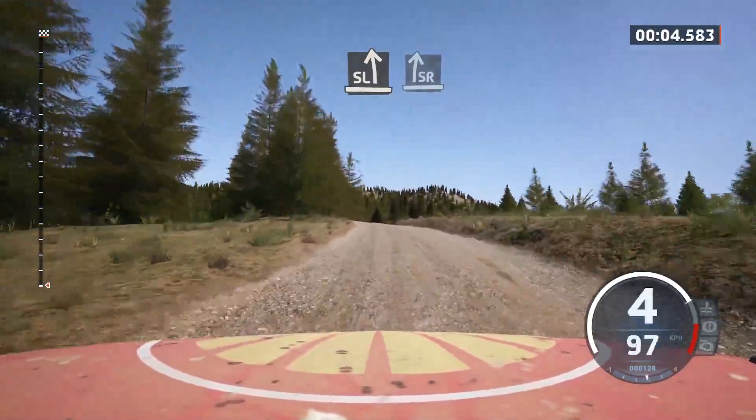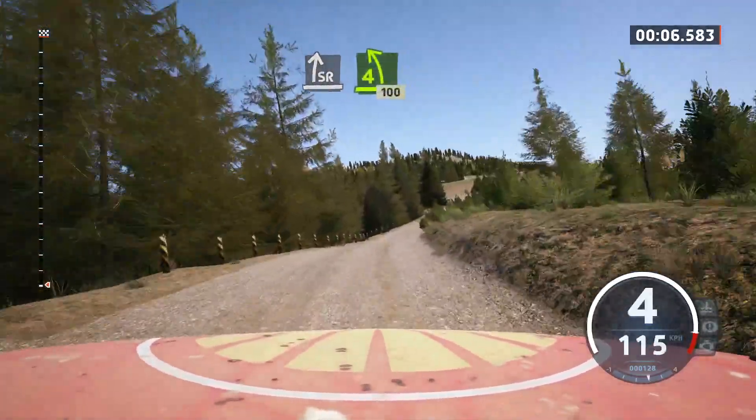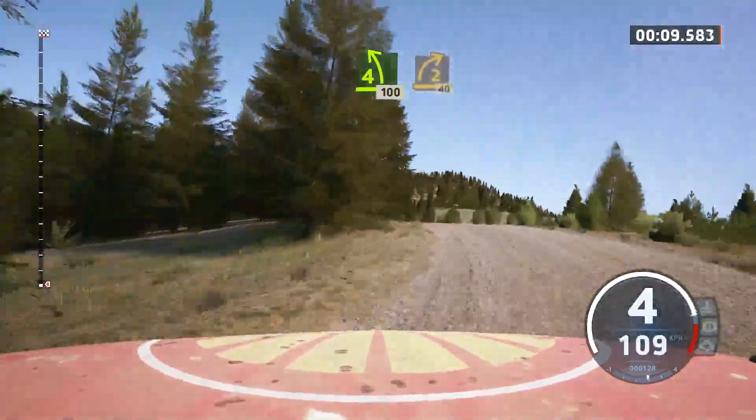and slight right over crest, tightens, and 4 left over crest, keep it, 100, 2 right, 40.